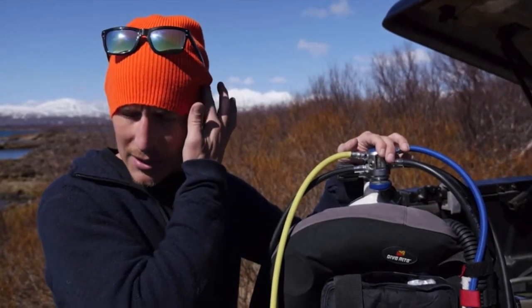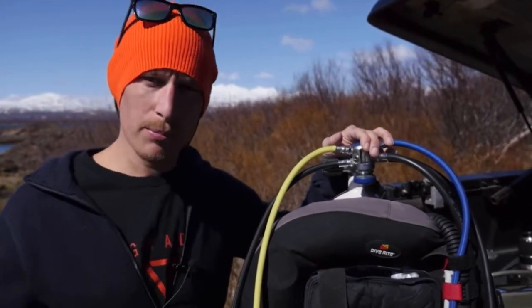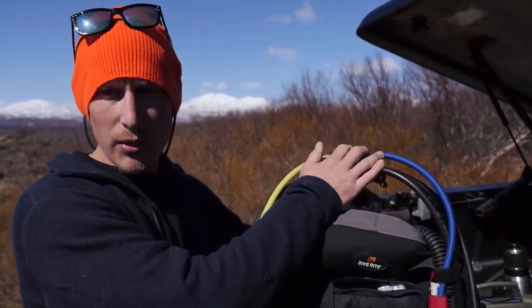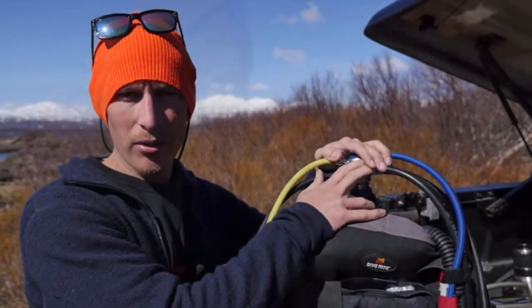Ice divers use DIN. We get a lot of tropical divers bringing their equipment here with the A-clamp set up, and we go diving — we have O-rings blowing out, we have hissing, we have lots of complications. The DIN regulator really is the only way to dive here in Iceland.